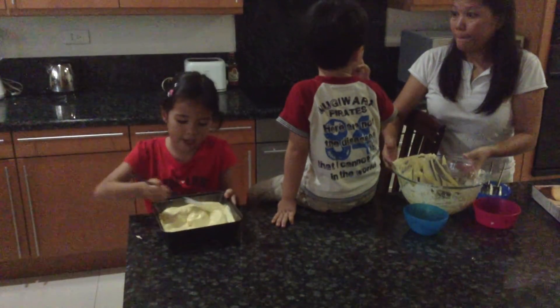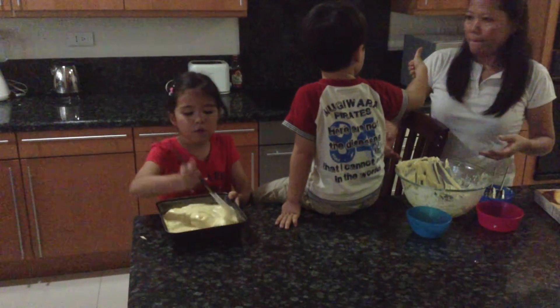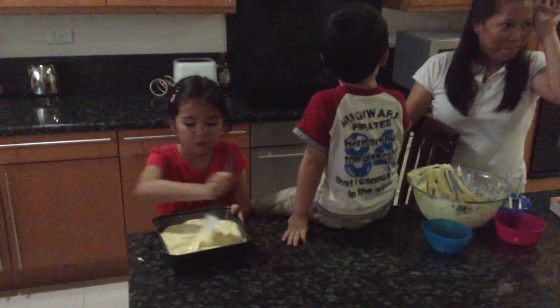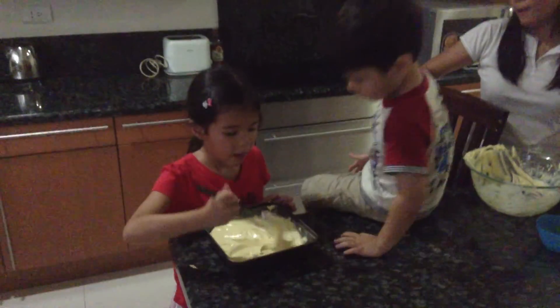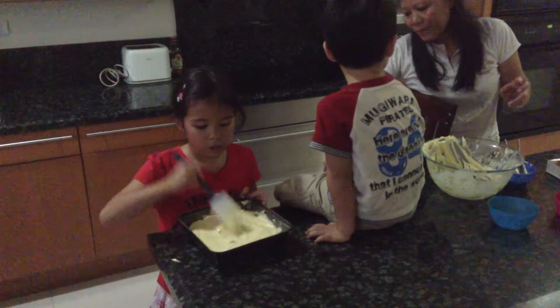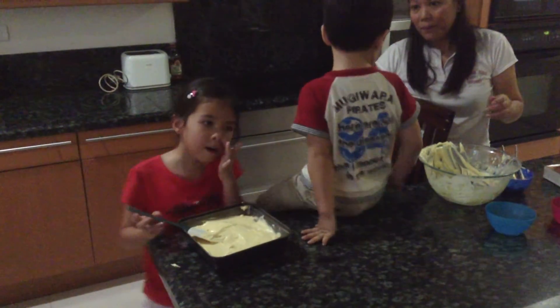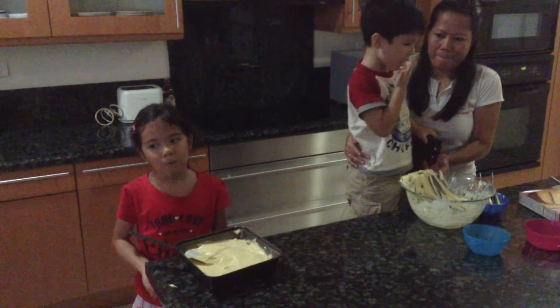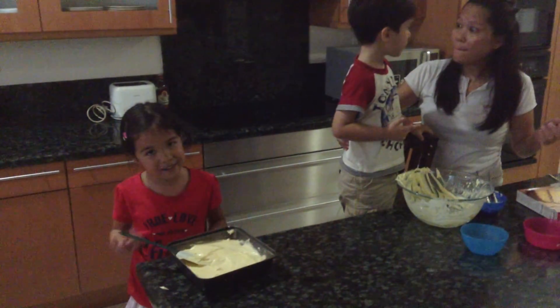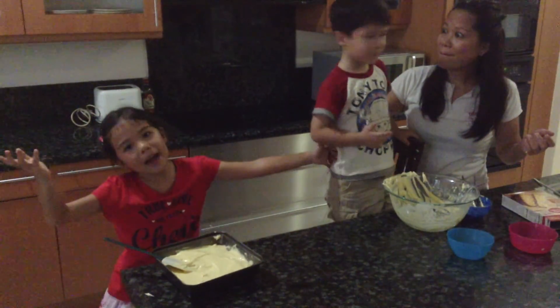Then you're going to bake it. You could do any kind of cake you want — we're just doing vanilla today and we're going to top it off with some chocolate icing. We're going to be back in our next video when the cakes are done to decorate. Bye!